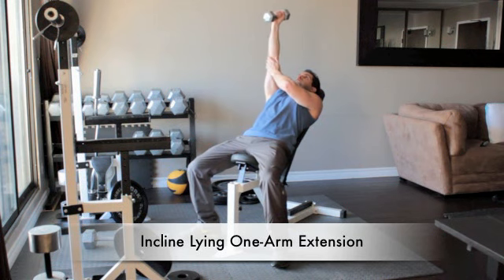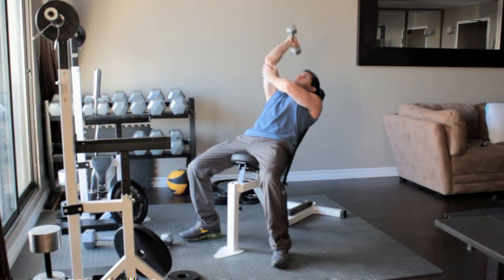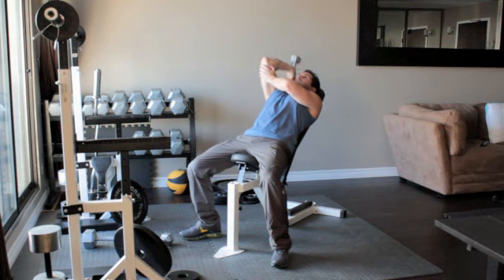Lie on an incline bench with a dumbbell in your right hand. Straighten your arm above you so that the weight is above your shoulder. Without moving your upper arm, bend your elbow and slowly lower the dumbbell until it reaches the side of your head. Slowly press the weight back up above you.